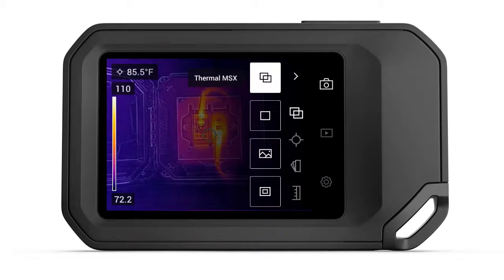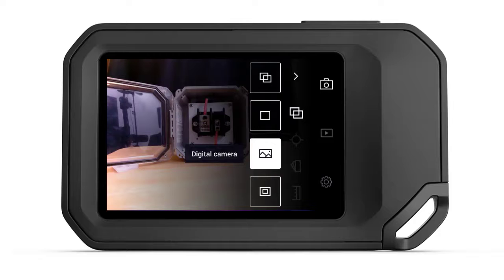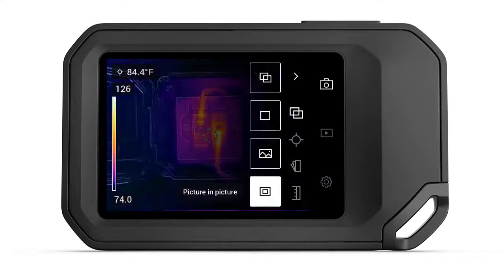Thermal MSX, which stands for Multispectral Dynamic Imaging, combines both the thermal and digital cameras to create a blended image that better shows physical details of an object while displaying things such as equipment labels or breaker numbers — something a thermal imager alone is not able to see. Thermal Only Mode shows only the infrared camera feed. The Digital Camera provides a visible light perspective, while Picture-in-Picture displays a thermal image in the center surrounded by a visible light border. Most users will probably work in Thermal MSX.